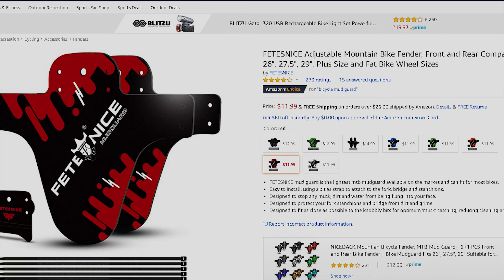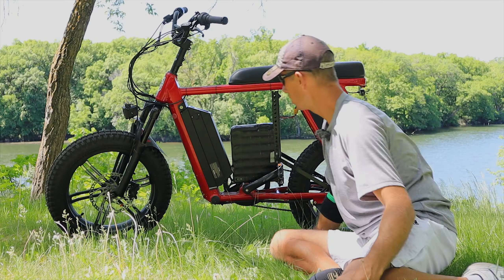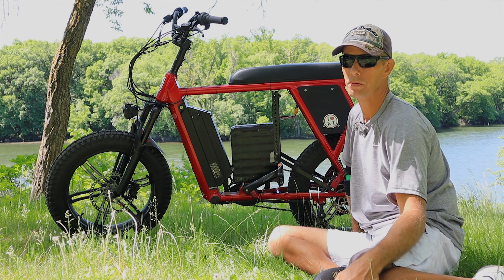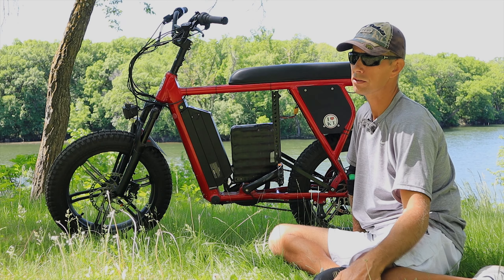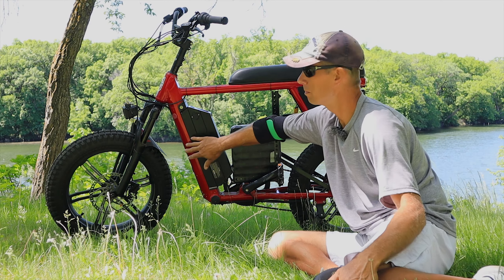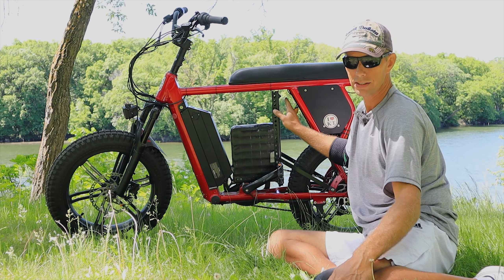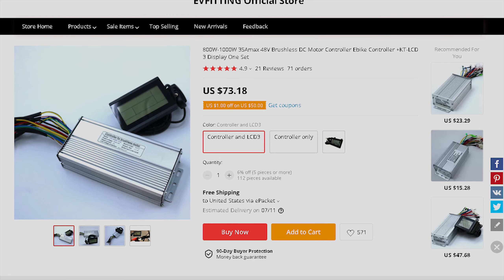These fenders I got off Amazon — really cheap, just zip-tied on. I think I paid less than $15 for them. They work well. The back one doesn't quite stick out far enough to prevent water from coming up, so if you like to ride in the rain, these probably aren't the best fenders for you. I just wanted some fenders to help keep rocks from peppering and wrecking the bike.